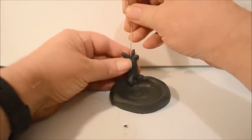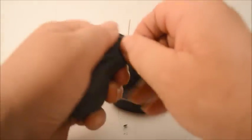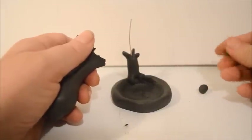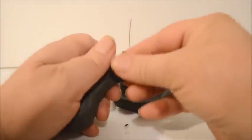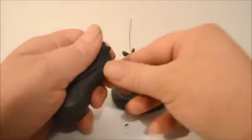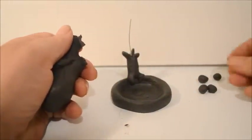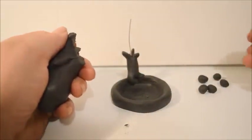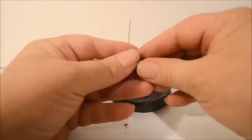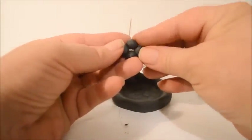I'm going to stick the wire right down the center of the tree to strengthen it up. Then I'm going to roll several balls of clay about the same size — I'll just try and see how it works, rolling them with my fingers. This will be for the foliage of the tree. I'm going to take these balls and assemble them in a tortoise-shell design.